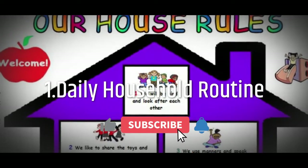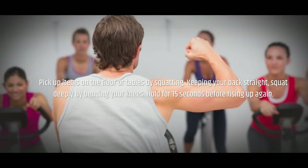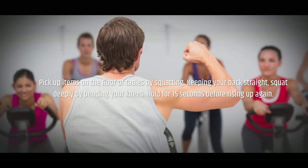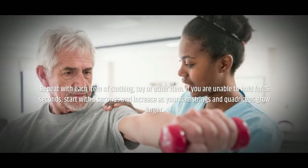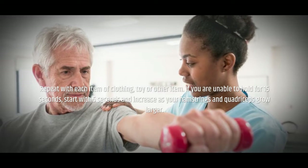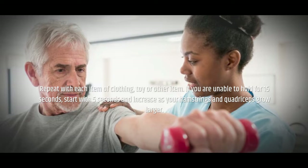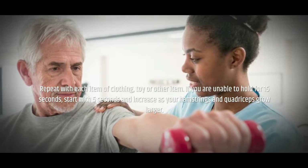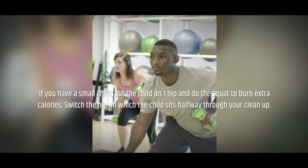Daily household routine: Pick up items on the floor or tables by squatting, keeping your back straight. Squat deeply by bending your knees and hold for 15 seconds before rising up again. Repeat with each item of clothing, toy, or other item. If you are unable to hold for 15 seconds, start with 5 seconds and increase as your hamstrings and quadriceps grow larger.